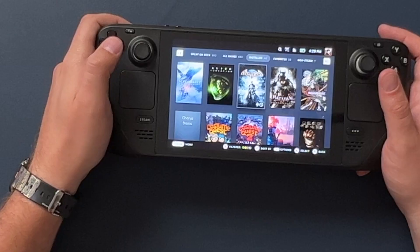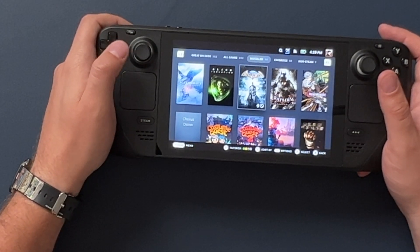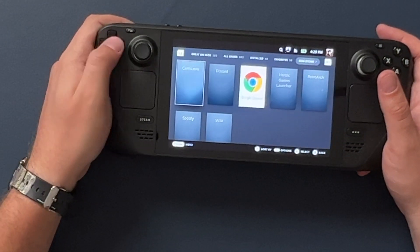I still like SteamOS better. It's kind of crazy, especially compared to the old big picture mode which was the basis for the old Steam OS — this new version is absolutely phenomenal. I've very quickly learned how to make sure all the stuff I need, from the Chrome browser down to the emulators I'm using, are available from the SteamOS launcher. I don't even have to go into desktop mode when these apps are installed.